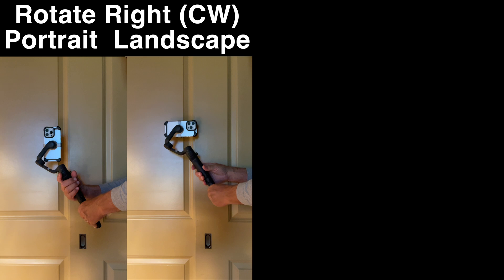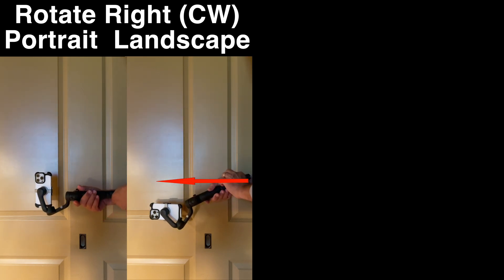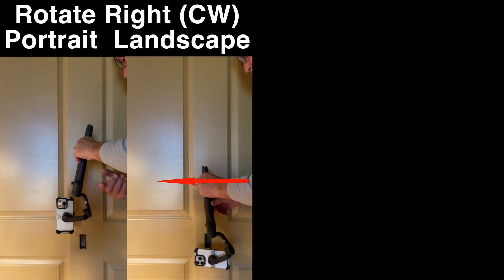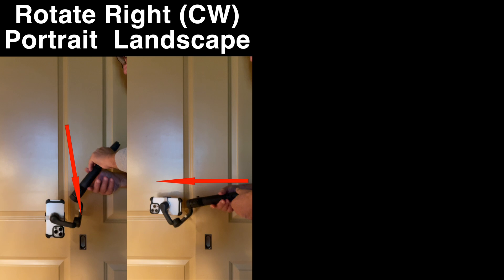If you're not using the joystick to do the roll, and you're rolling the gimbal itself while the camera stays level, the OM6 is smart enough to flip the camera upside down to try to avoid getting the gimbal arm in the frame.